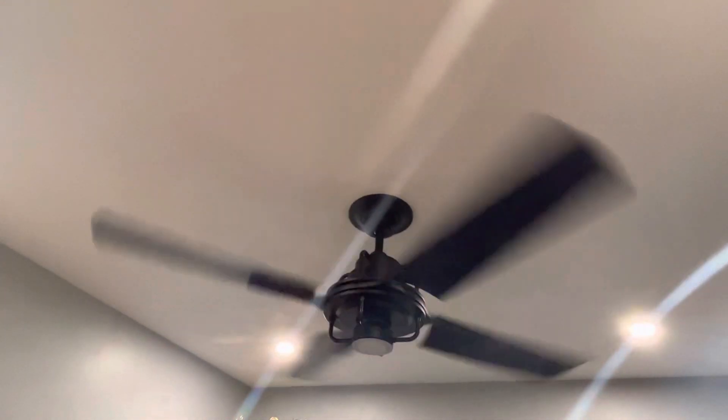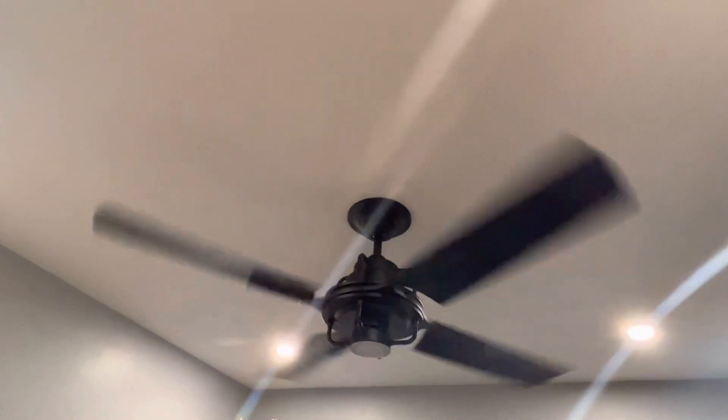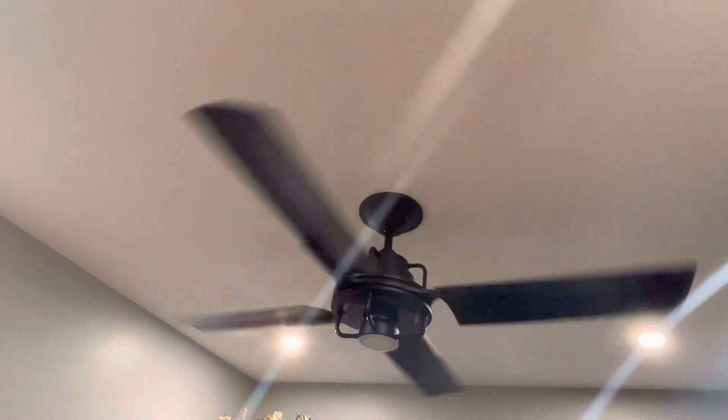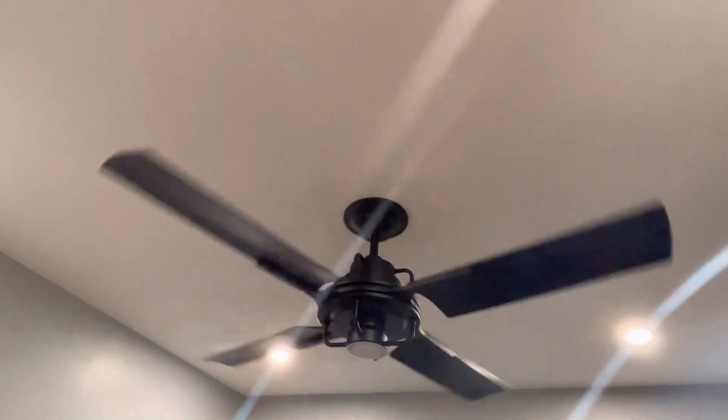One more cool thing is that it does have a reverse function — you just have to stop the fan altogether and then click reverse. It reverses the speed from clockwise to counterclockwise. I might have gotten that mixed up, but yeah, that is the Rejuvenation Peregrine. I'll see you soon.